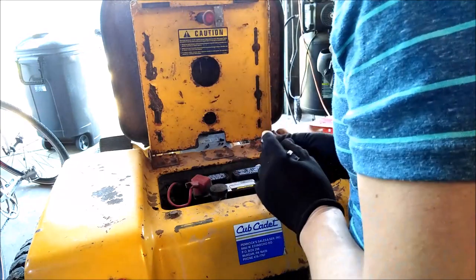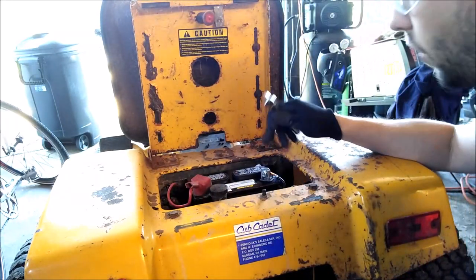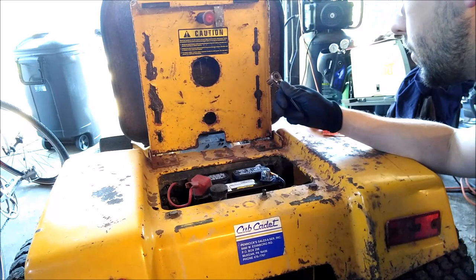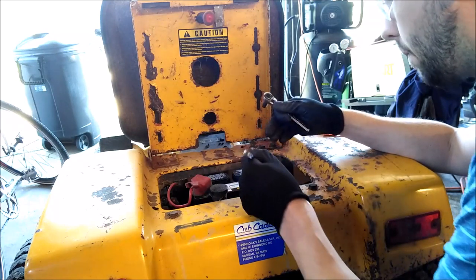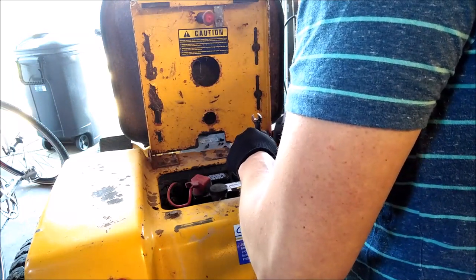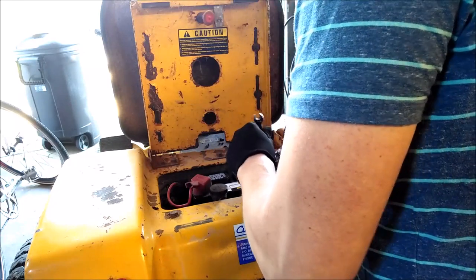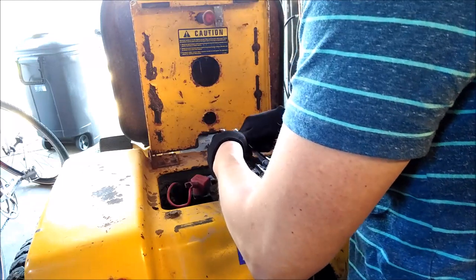To alleviate those problems, we're going to take the ground side off first so that we don't complete the circuit. Everything is grounded, so if I bump my wrench on the negative side it's really not that big of a deal. In this case I just need a 7/16 inch wrench.